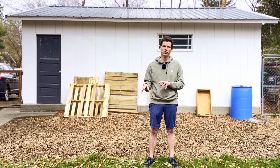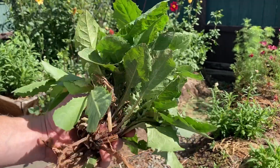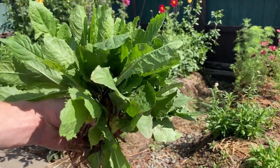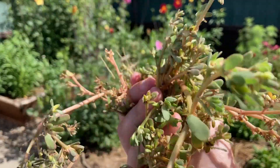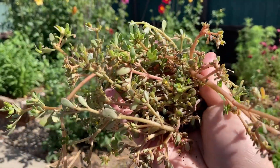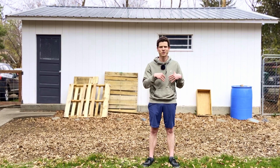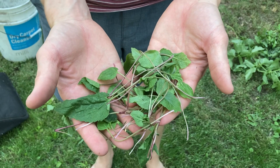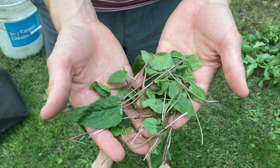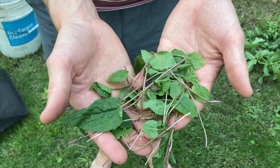Weeds move in when the soil is bare, compacted, imbalanced, or struggling to hold nutrients. Dandelions, for example, often signal that soil is compacted or low in calcium. Purslane shows up in recently disturbed soil and loves bare patches. Thistles thrive in acidic, low-fertility soils. Chickweed tends to take over in areas with high nitrogen, often in overworked beds. The point is weeds are messengers — they pop up in certain conditions for a reason, and if you pay attention, they'll give you a pretty good read on your soil health.